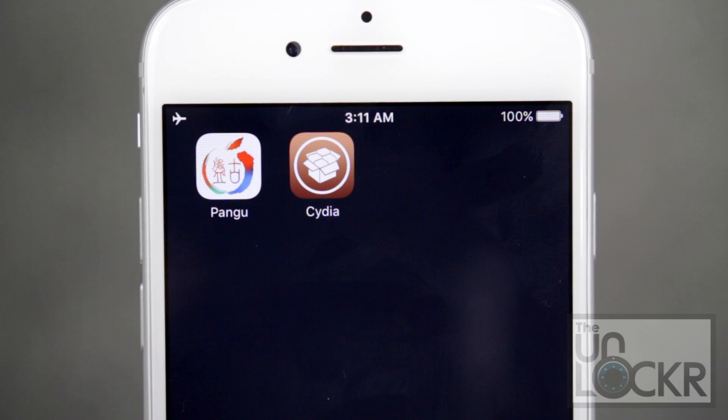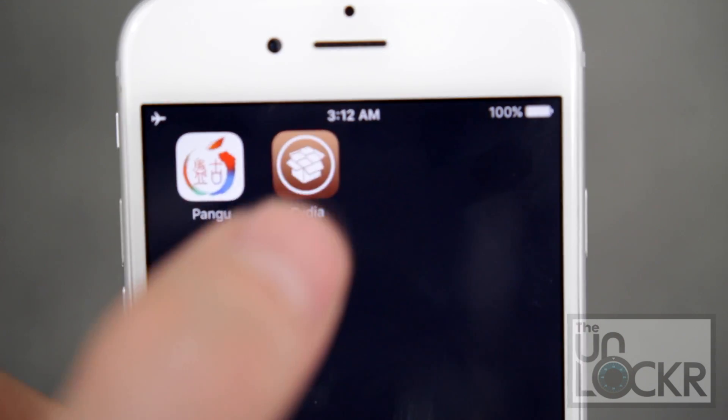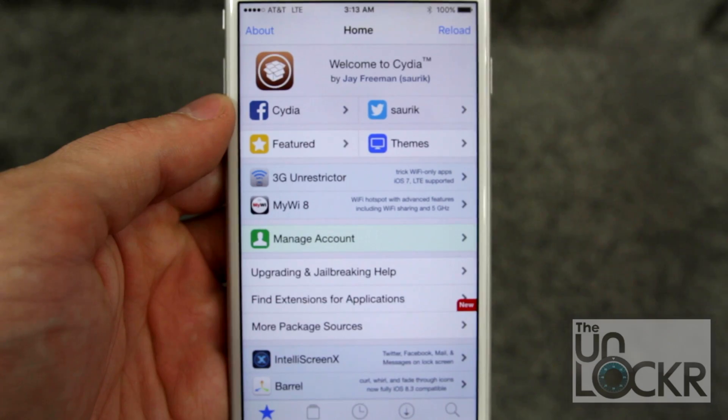Tap that, tap Accept, hit OK, and wait for it to finish. And there you go — when you're done, it'll restart and it'll have Cydia. You can just tap that and open it up and you're ready to go. You're jailbroken! If you're wondering what to do now, click the link below to be taken to my jailbreaking tweaks section so you can see all of the videos I've done on my favorite jailbreak tweaks that you can now install.